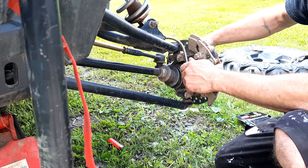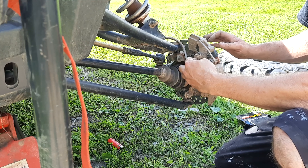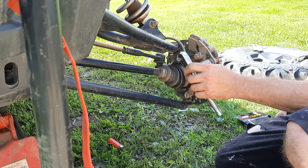Before putting the plastic shield back on, get in the machine and pump the brakes until they get hard — so your calipers are pushed out as far as they can go onto the rotors. After that we'll adjust the outer brake pad and show you how to do that.